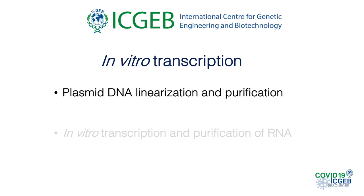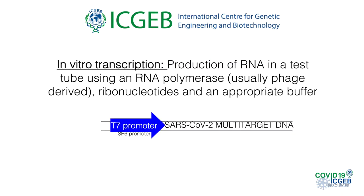We can now start with the description of the template preparation protocol. In vitro transcription is the production of RNA in a test tube using an RNA polymerase, which is usually derived from a phage. We add ribonucleotides and the appropriate buffer. In this manner, we produce the multi-target SARS-CoV-2 RNA from a linearized plasmid. This is necessary in order to obtain all transcribed RNA molecules of the same length, containing only the SARS-CoV-2 multi-target RNA and not other undesired sequences.